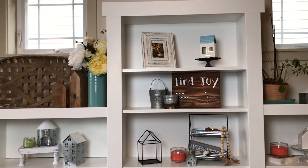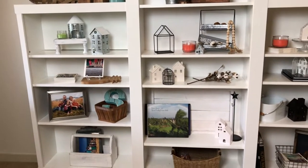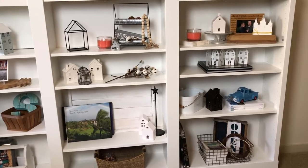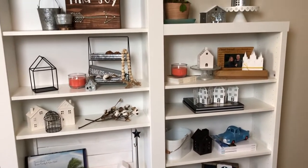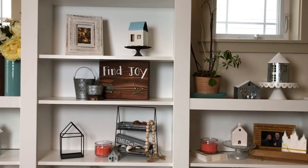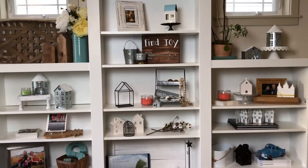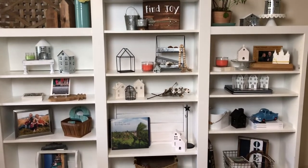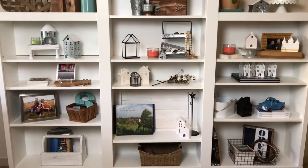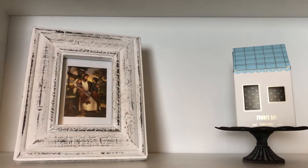We'll start with an overview of the entire shelf. I'm going farmhouse themed in a non-farmhouse home, so I have to work with both. I'm a balanced person — I like things to be even, so everything isn't completely identical on each side but I tried to balance out the weight on each side. I kept it very simple here on the top shelf.